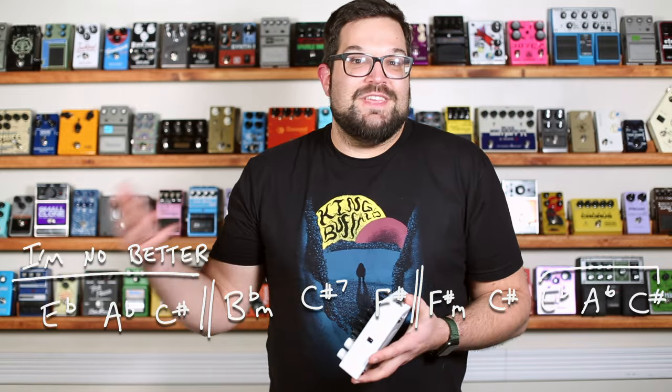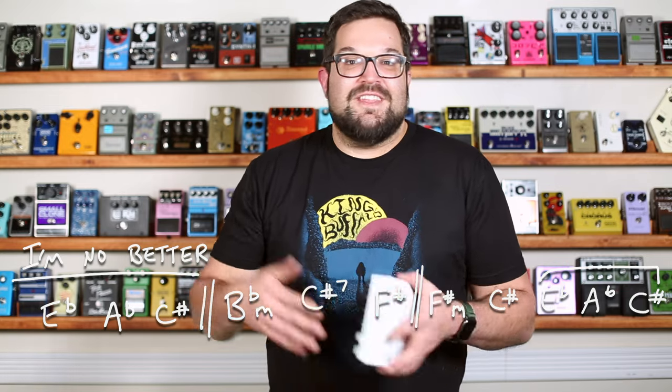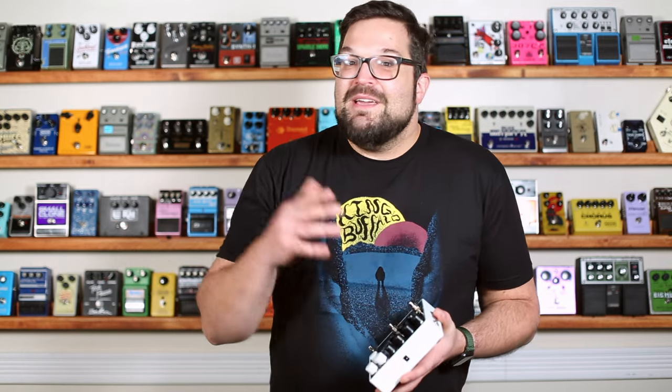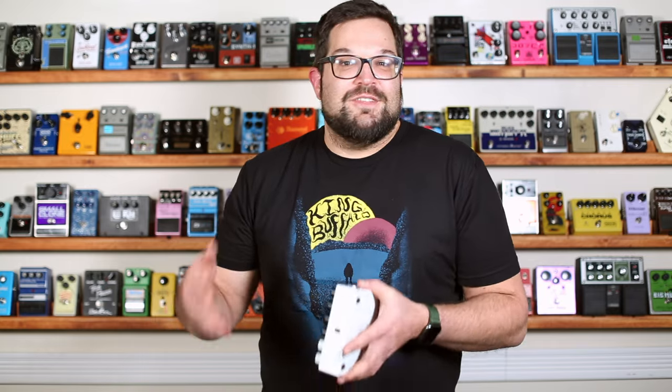All right, so there's what this pedal does, and then there's what this pedal does. That whole first demo was based around a chord progression with each chord being sort of an anchor point, and I'd play the chord, hit the bypass button to freeze it, and then hold that chord so I could noodle around over it until the next frozen chord. I wanted to start off with that demo because I think it quickly shows the freeze, synth, and effects features of this pedal.